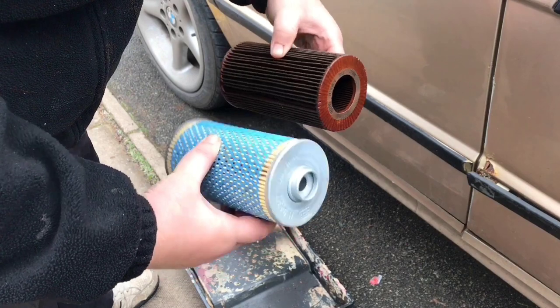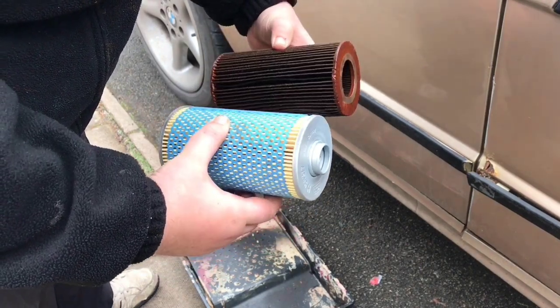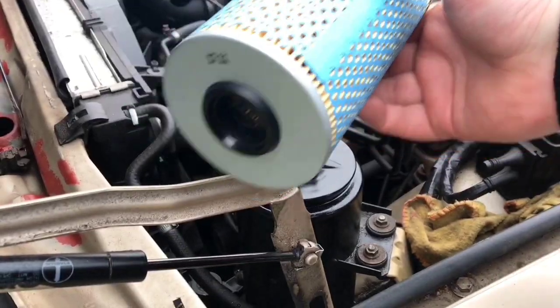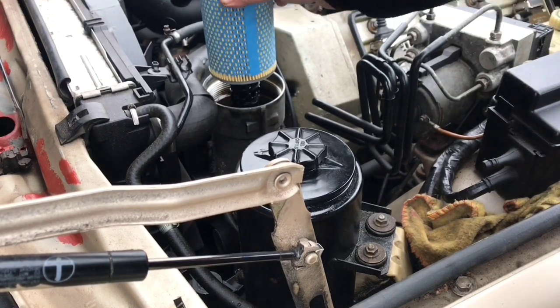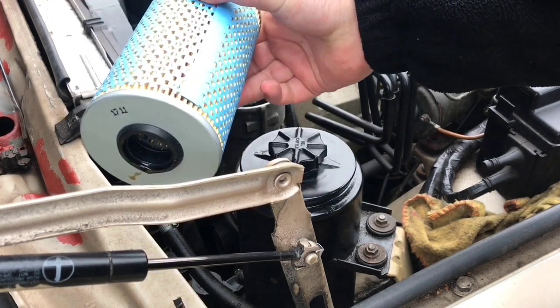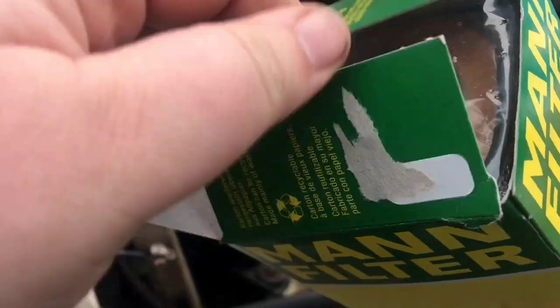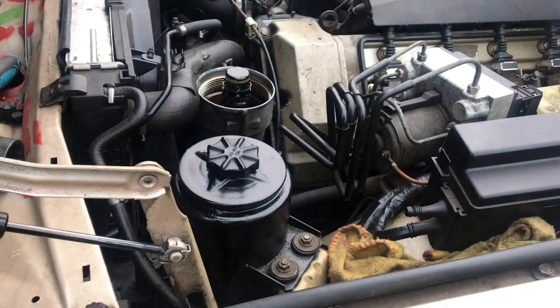That looks suspiciously different. Let's check it on my lid — as you can see, that does not fit and that does not fit there. So, useless. We have a new filter. The new filter should look like this. It does look like that — it's the right one.